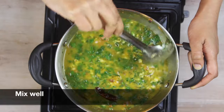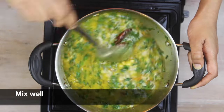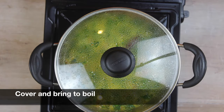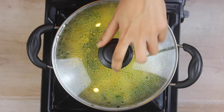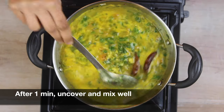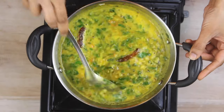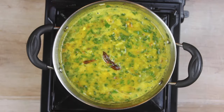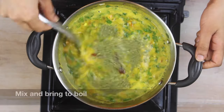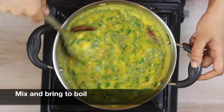You can adjust the consistency of water based on how you like your dal. Cover with a lid and bring it to a boil. After about a minute, uncover and give everything a good mix. Add around half a teaspoon of kasuri methi — lightly crush it between your palms before adding. Mix well and bring it to a boil.